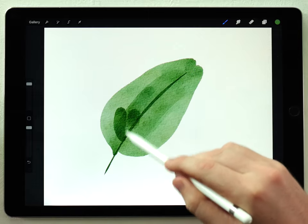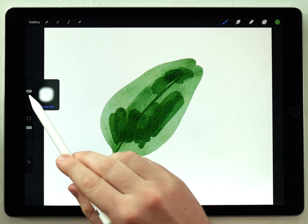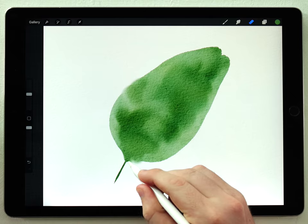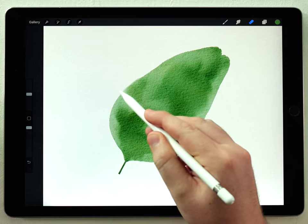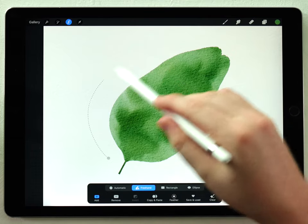This salted effect looks really nice if there's a lot of light and dark, so I'm going to add a few layers and then use the water blender to mix it up. That looks pretty good. I'll use the eraser to clean this up a little bit, cut off the stem, and clean up where I went over the edge. That's the basic leaf — really simple.